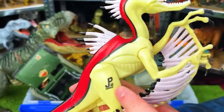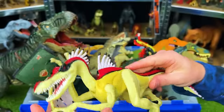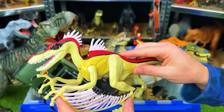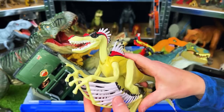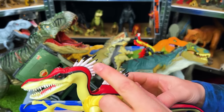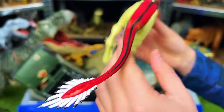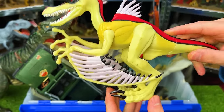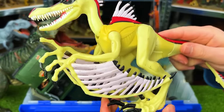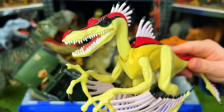Next up is the JP-53 Chaos Effect Velociraptorix from Jurassic Park — a pretty interesting-looking dinosaur they definitely aren't making anymore. It's got spikes all over its body, wing-like things, and a super long tail with spikes at the end. It is spring-loaded so that when you move the legs its neck can move up and down and its arms go up and down too.